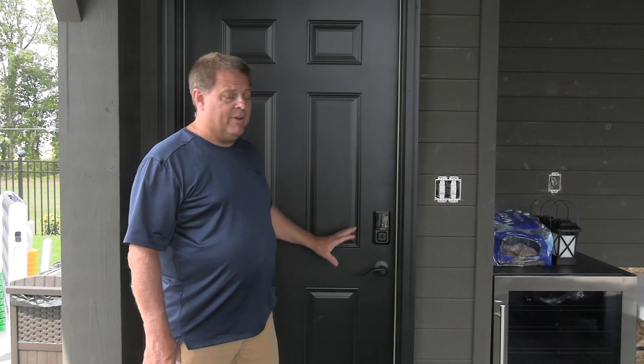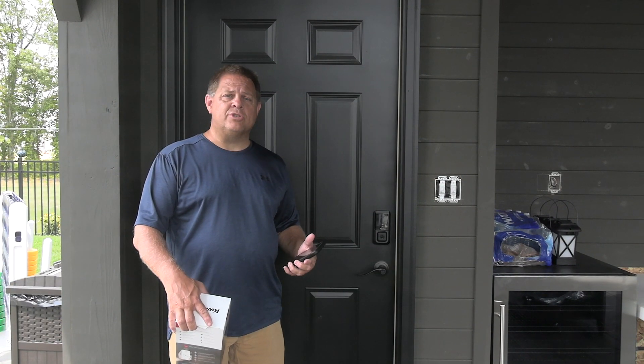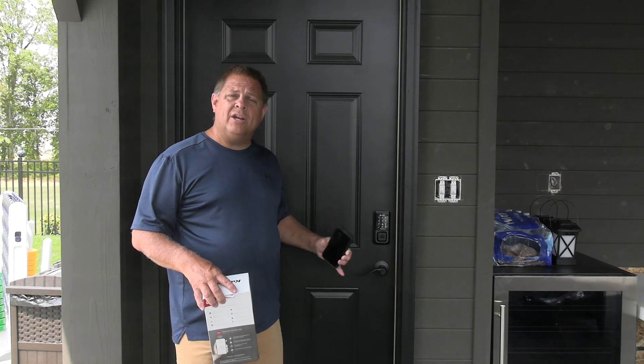From an installation standpoint, very easy to get this set up and installed. I am the primary user. I've got a code I can use to unlock it right here. Get the face plate, punch in your code, and it's going to unlock the door.